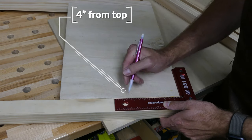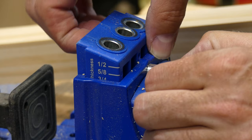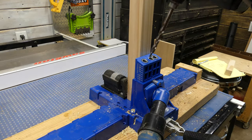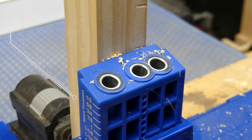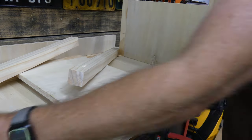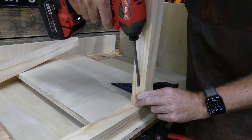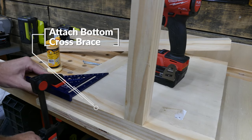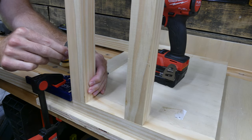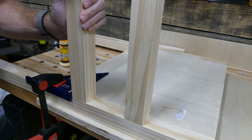We're gonna mark from the top four inches down — this is gonna be the spacing for our shelf. I reset my Kreg jig depth to inch and a half because we're using two-by-two material for the cross braces. Cut a pair of these at 28 and 7/8 inches and add pocket holes in both ends. We attach the top brace first so its very bottom sits at that four-inch mark, then the bottom brace flush with the bottom of the panel — 12 inches down — and tighten with two and a half inch screws.